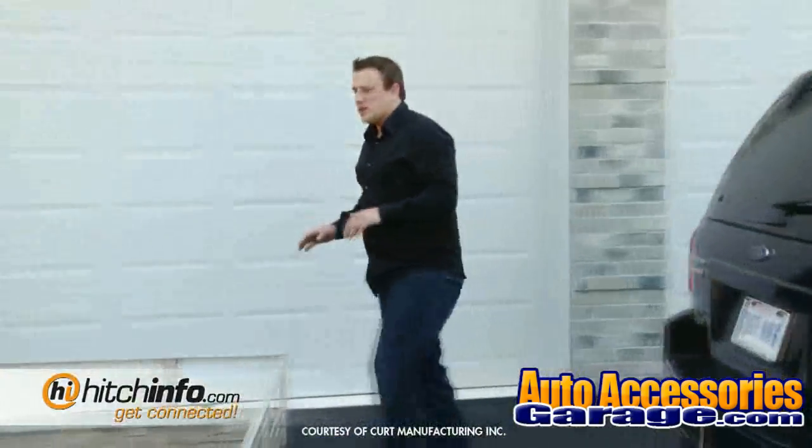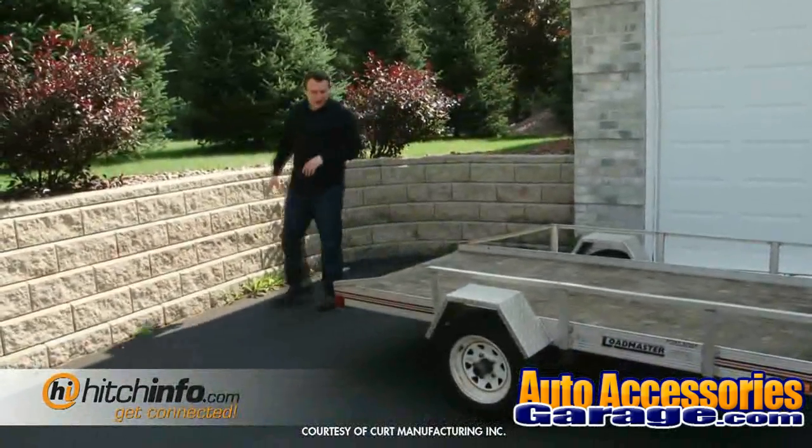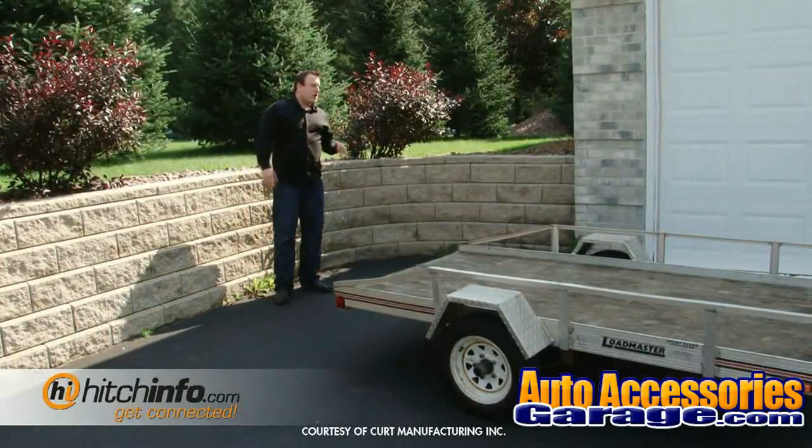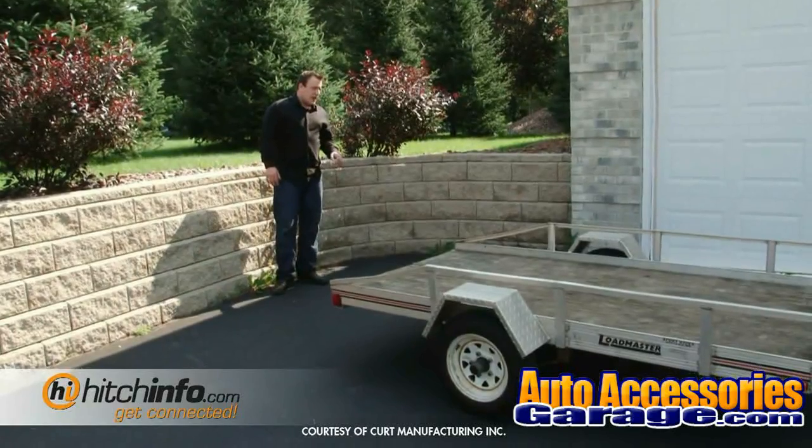Now that everything's hooked up properly, we're going to go ahead and test the trailer lights before we leave. The reason you want to do this is so you can keep yourself away from the law and the hospitals. Nicole, go ahead and turn on the ignition and the headlights.